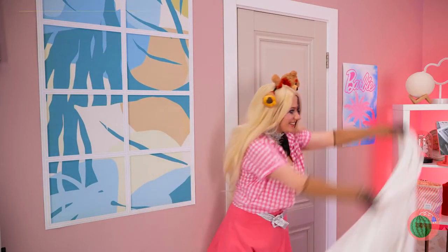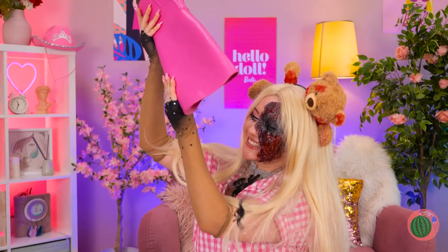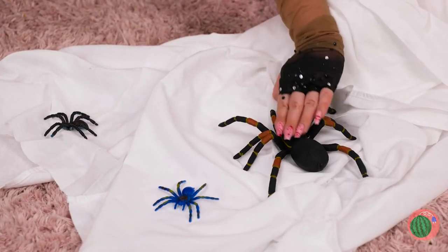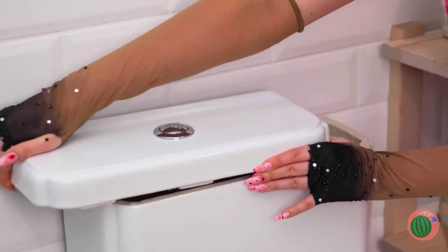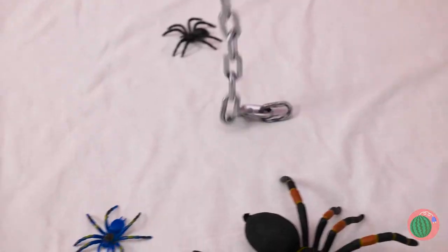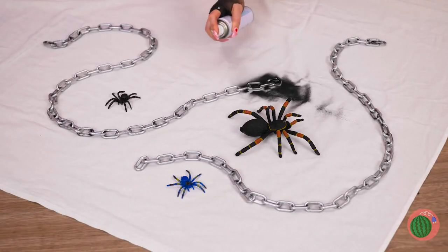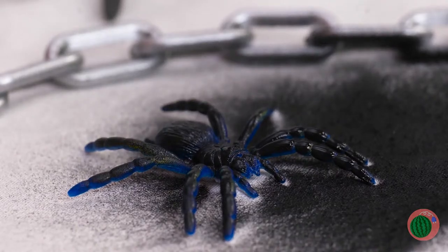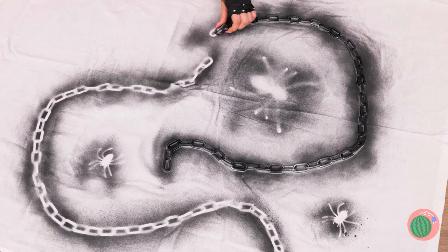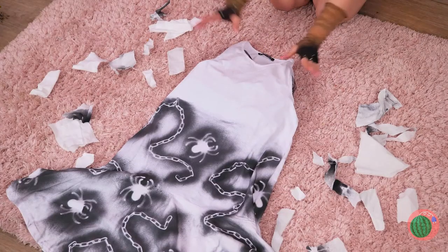Next up, grab an old curtain. Why don't we empty those boots? It's a whole spider family! Now we're going to need some chains. Just lay them down on the curtain and start spraying paint on top. When you're done, peel everything off, cut it into a nice shape, and you've got a new dress!